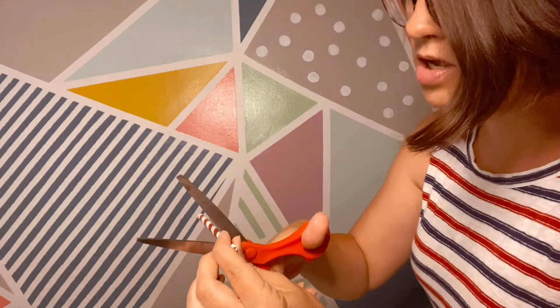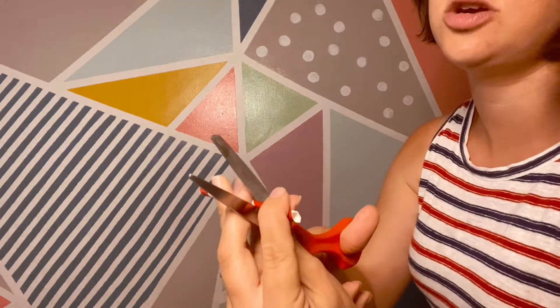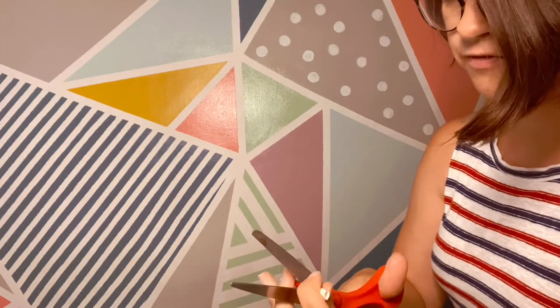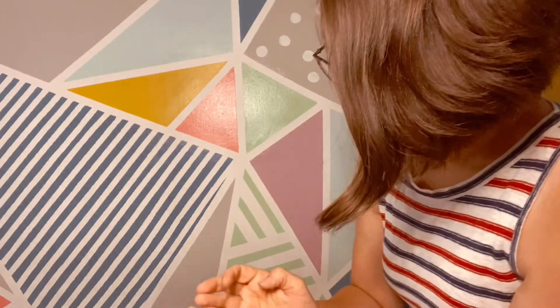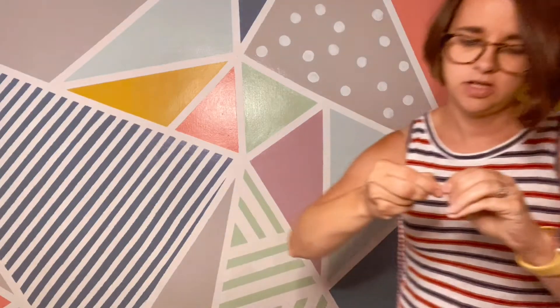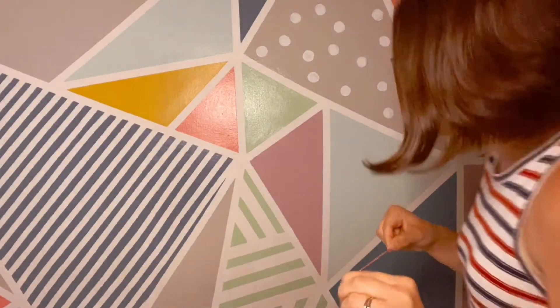I'm cutting about every three segments on the straw. You might not use all of them — it's up to you how much you want to use or how big your string is. I've got about six little pieces like this. Then I'm going to take my string and just tie a knot, leaving just a little bit of an end.